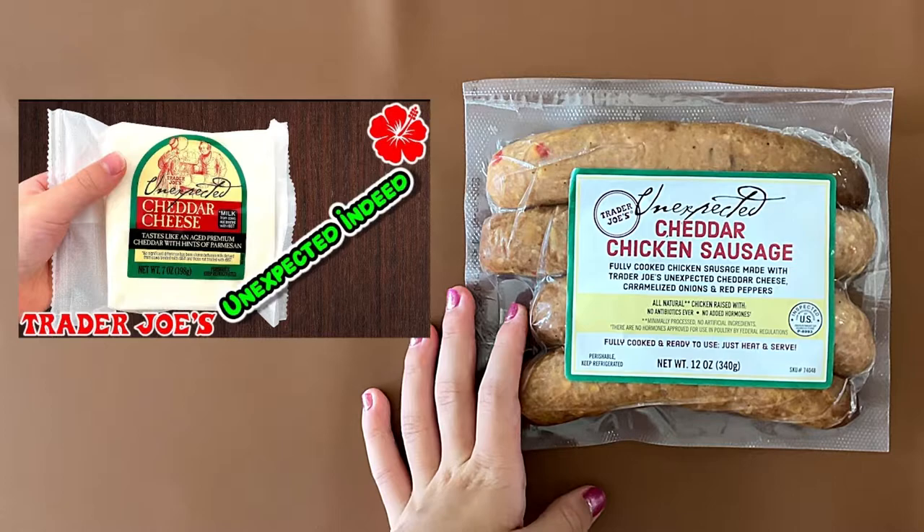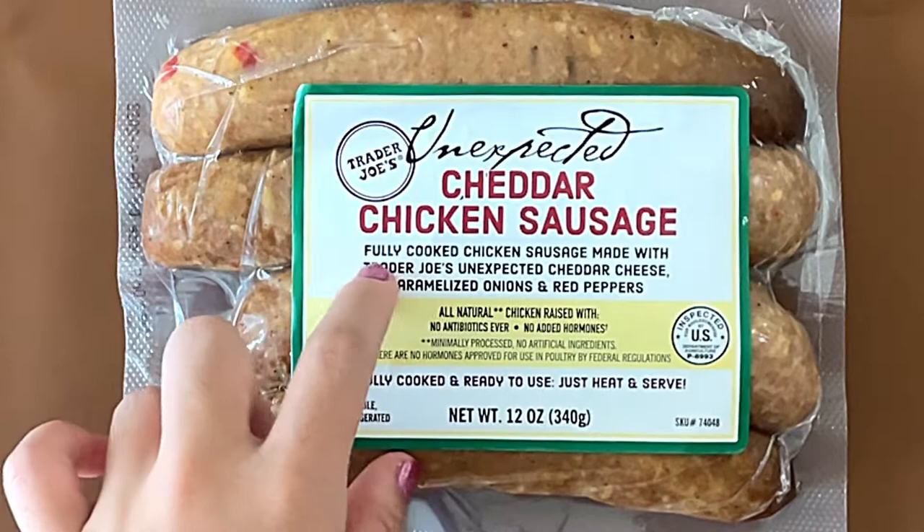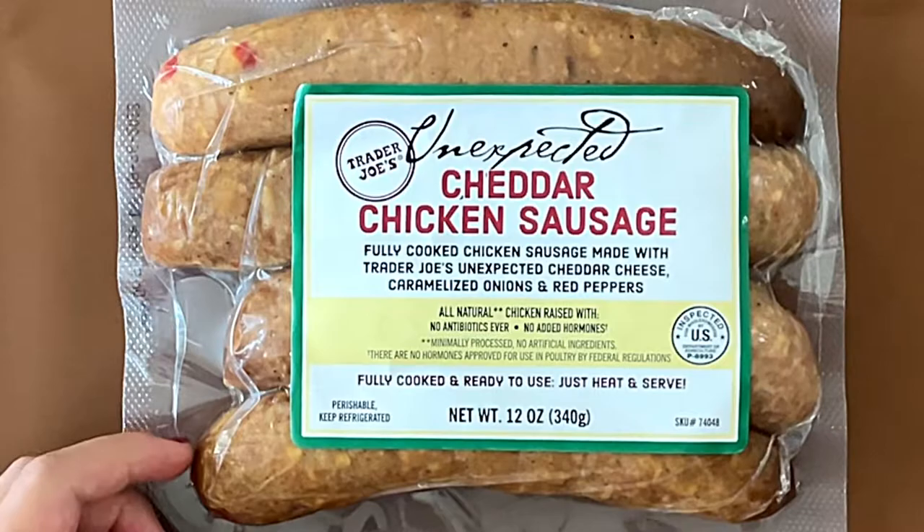I reviewed another unexpected something — it's an unexpected cheddar cheese, that's linked above. This is a fully cooked chicken sausage made with Trader Joe's Unexpected Cheddar Cheese, caramelized onions, and red peppers.